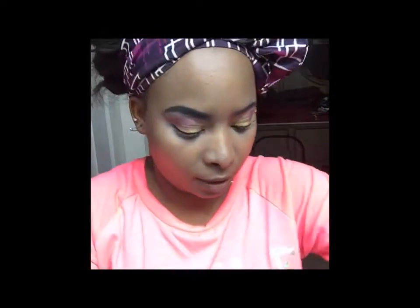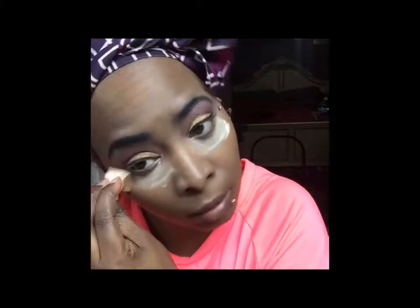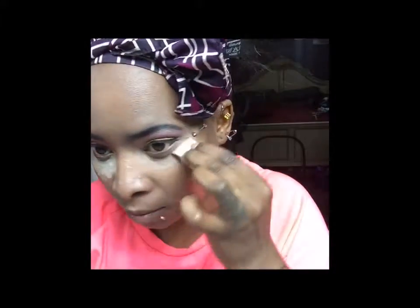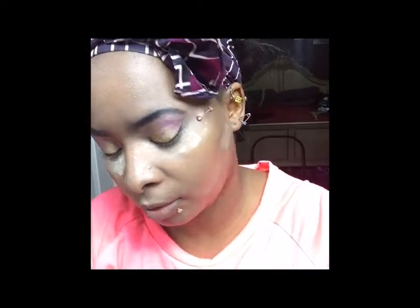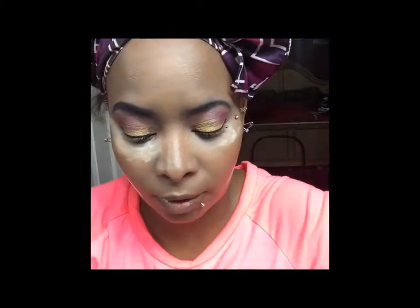Then for under the eye, I'm going to put some Ben Nye on using my wedge — just put that under the eye and let it sit. You can also put some right here, under the part where you're going to be bronzing. I have automatic bronzing right here with my regular skin tone, so I put this right under that.